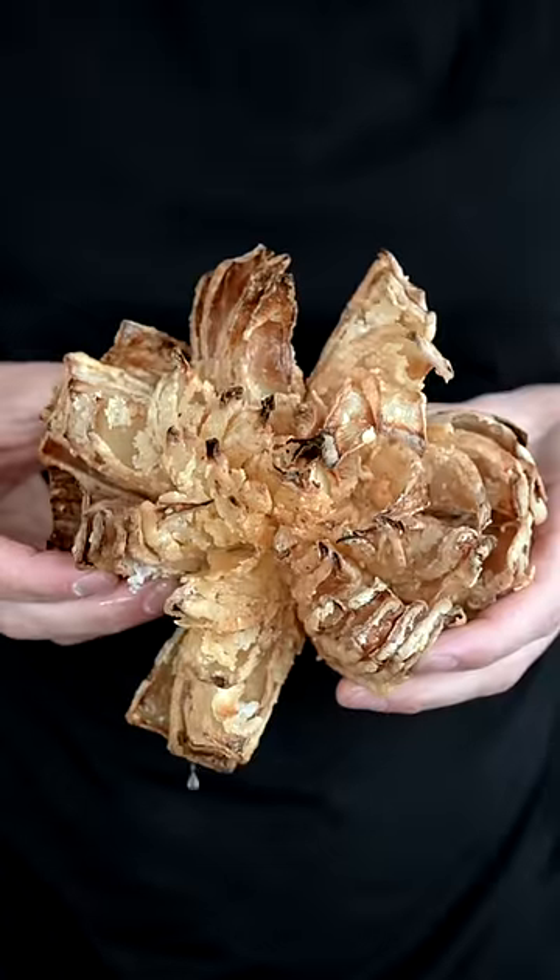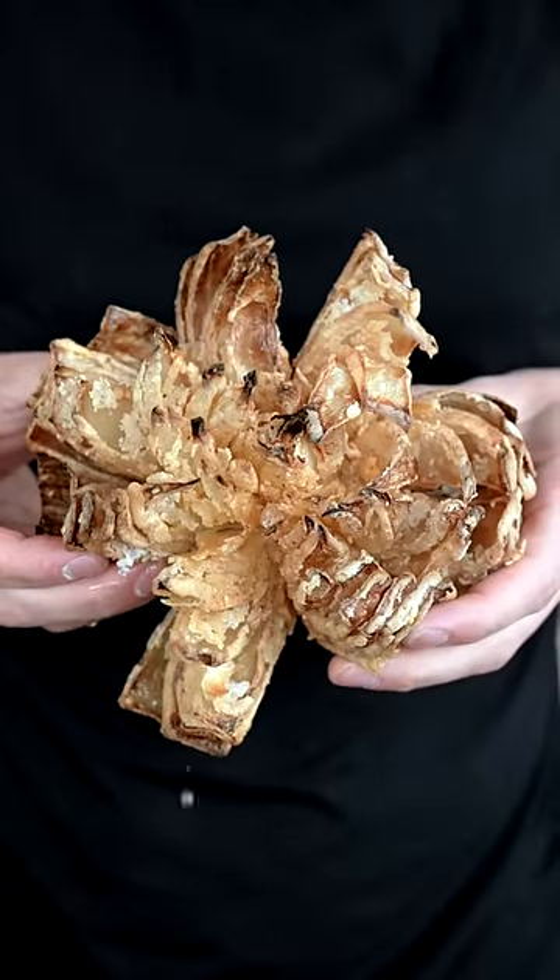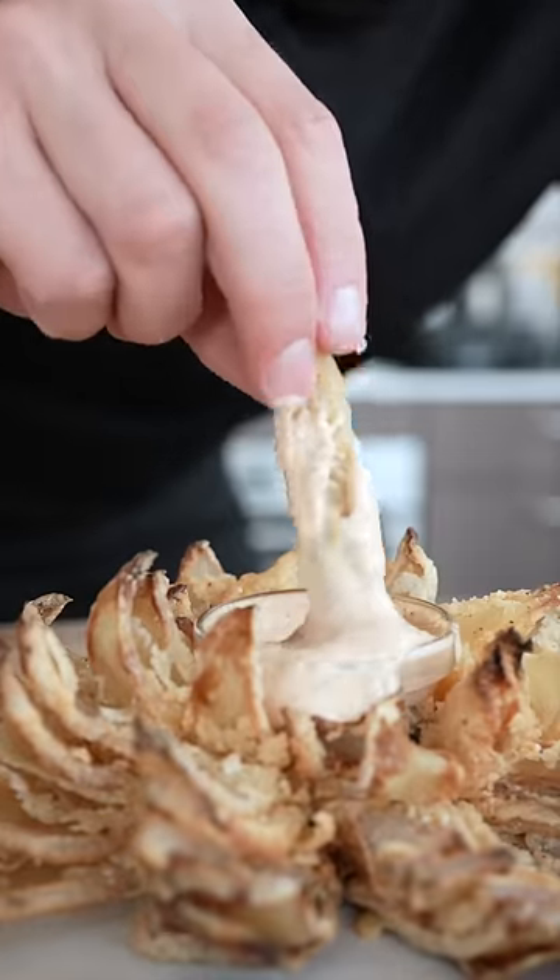Look at that crispiness. The fact that I just fried this with 95% less oil is pretty freaking cool. This is good. Almost too good. That's insanely good. Thank you.